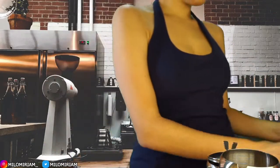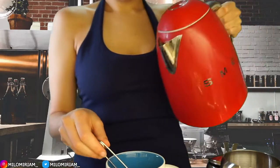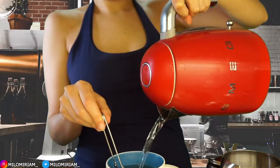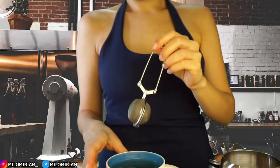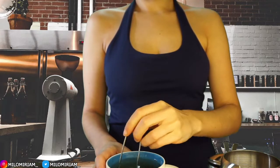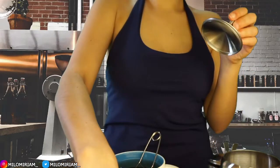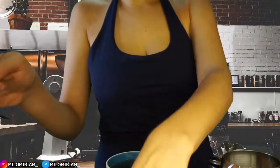One minute and the water will be ready. I'm just going to let it sit for two minutes. I'm going to make myself a cup after this.